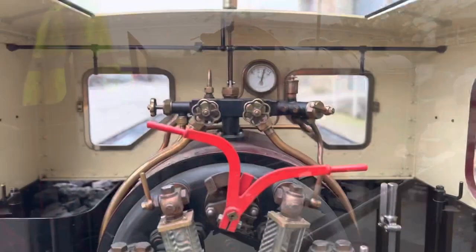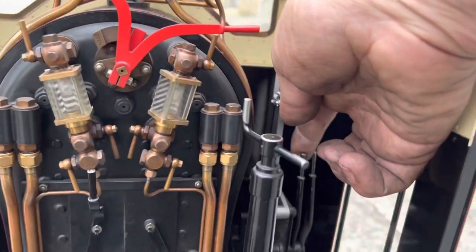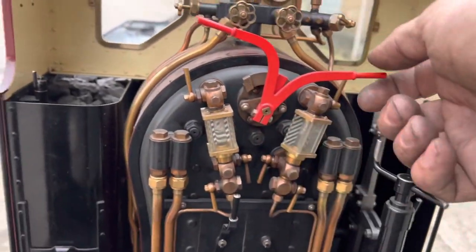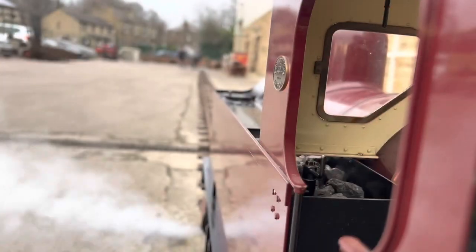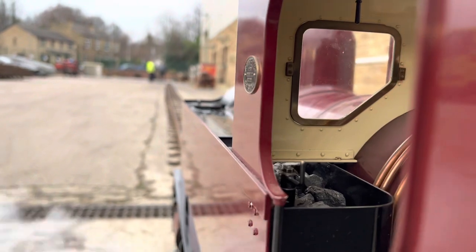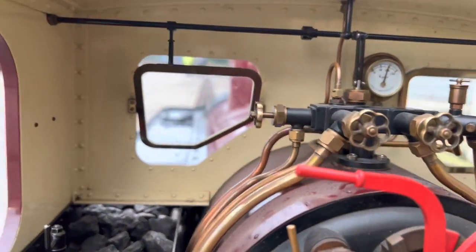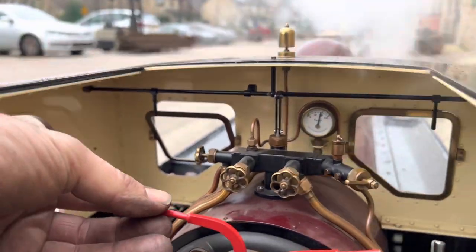On the footplate now of the 7¼ inch gauge Cadbury's Avenside loco — I thought you might like this because it's a beautiful engine and you can see exactly how it works and how it's driven. There's the fire — quite a low fire because it steams extremely freely. Opening the regulator, you can see the steam comes out through the drain cocks, and as it does it gradually starts pushing the pistons back and starts to accelerate the engine. Even things like the windows open just like they would on the full size, and it almost feels like you're on a full size engine when you're inside the footplate of a detailed model like this.